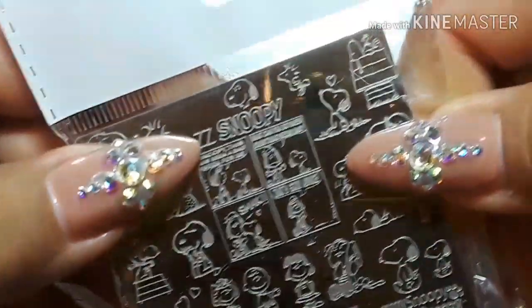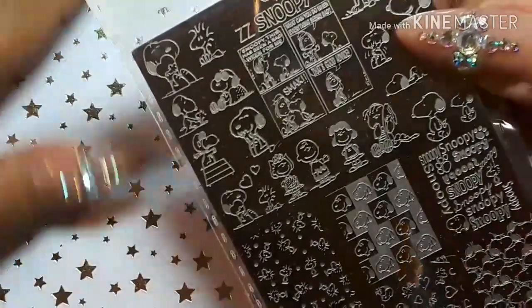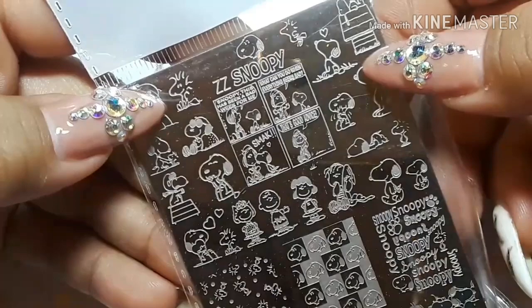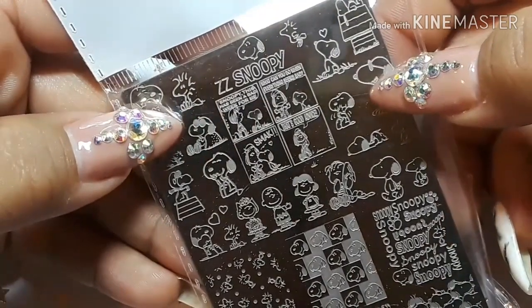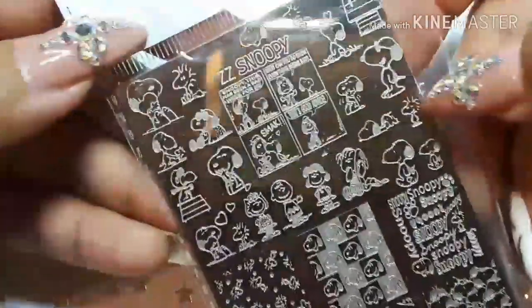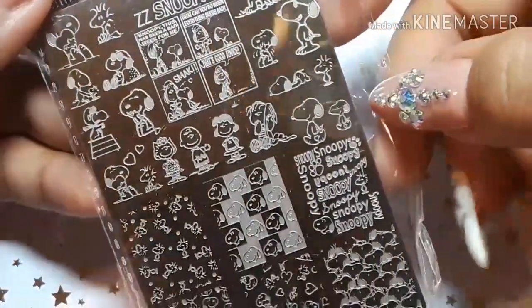And lastly we have ZZ Snoopy — and I had to get it because Woodstock is my dude! Here at Dorney Park in Pennsylvania, Peanuts is like their theme. For maybe one or two years they had somebody come out dressed as Woodstock, but for the last two, three — probably going on four — years, I always look for Woodstock and they haven't brought him back out.